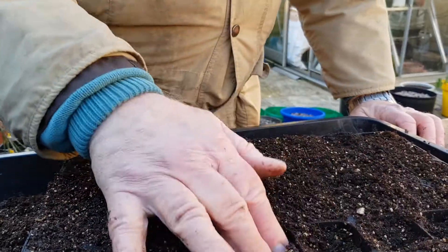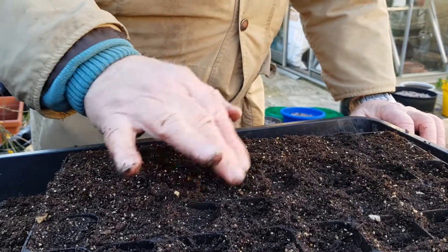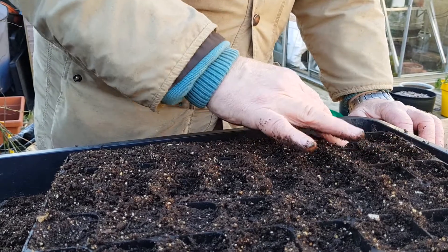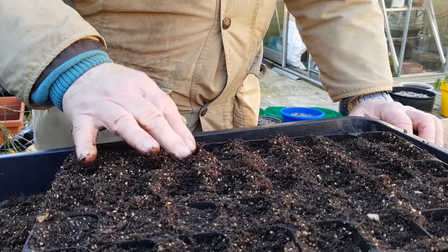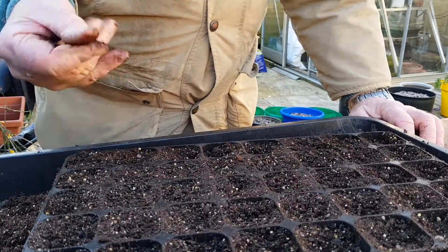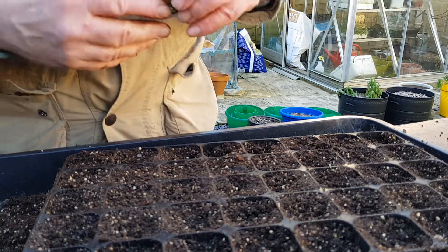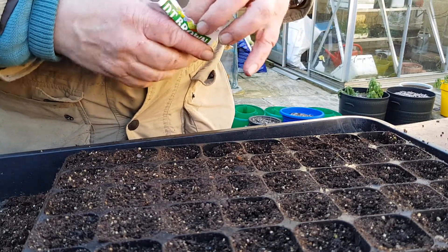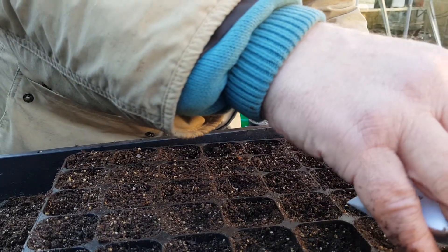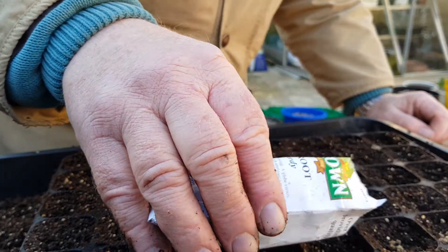So I'm just going to push these down like this. For the beetroot, I'm going to put in a couple of blocks of these. What I tend to do is to put three or four seeds per module, like this.